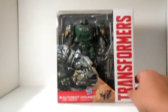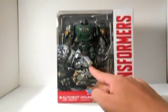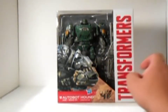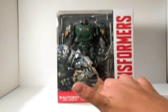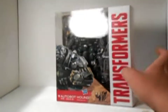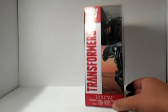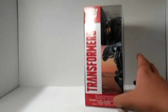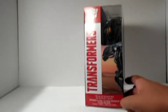Let's quickly take a look at the packaging. It says Transformers, with a picture of Hound. Pretty nice. There's the Transformers 4 logo, Autobot Hound, Hasbro, and the Autobot logo. There's also a scenic background for Hound. It says Transformers Generations Voyager Class, and he's number 3 in this series.